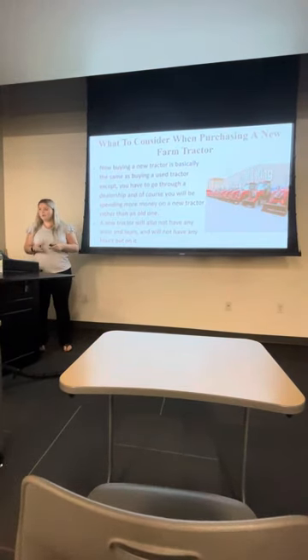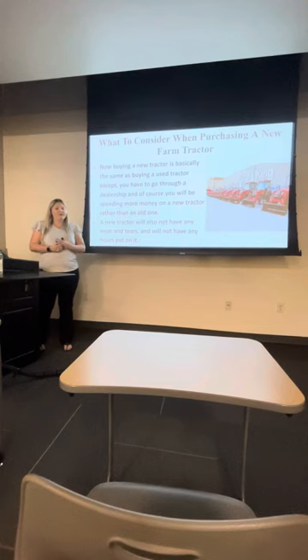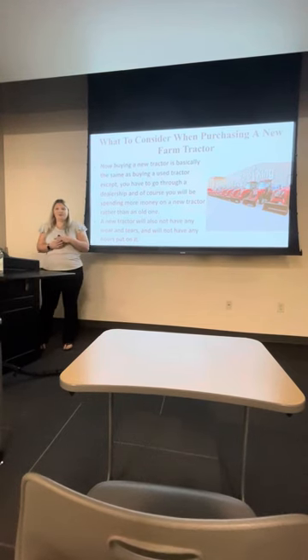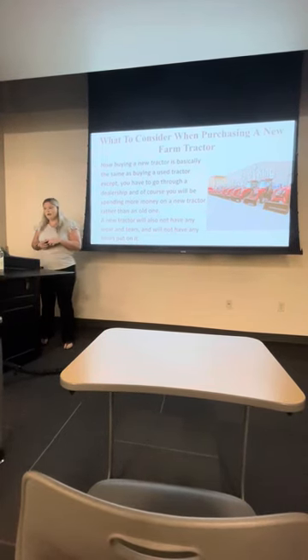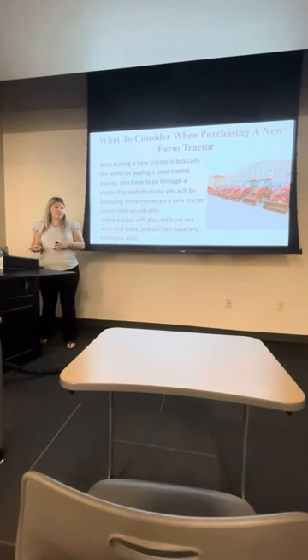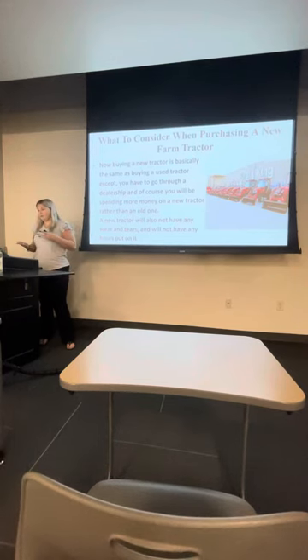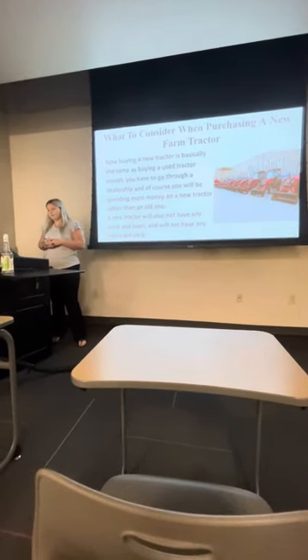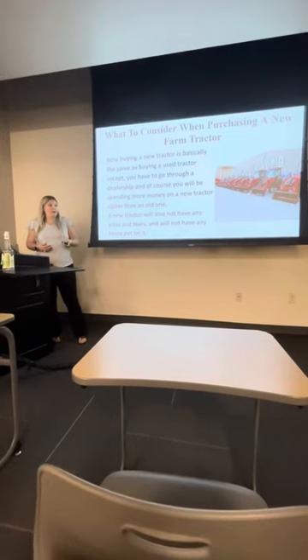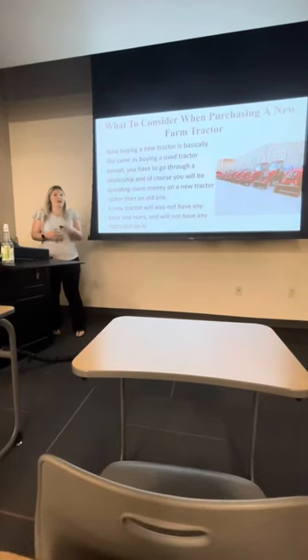What to consider when purchasing a new farm tractor: buying a new farm tractor is similar to buying a used one. The main difference is that with a new one, you do have to go through a dealership, which involves a bit more of a process. You're also going to be spending a lot more money buying new rather than used. One good thing is that a new farm tractor won't have those wears and tears — no bad seats, all shiny, and not rusty.